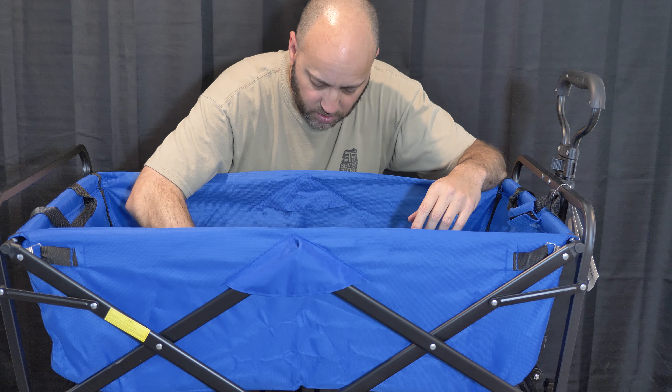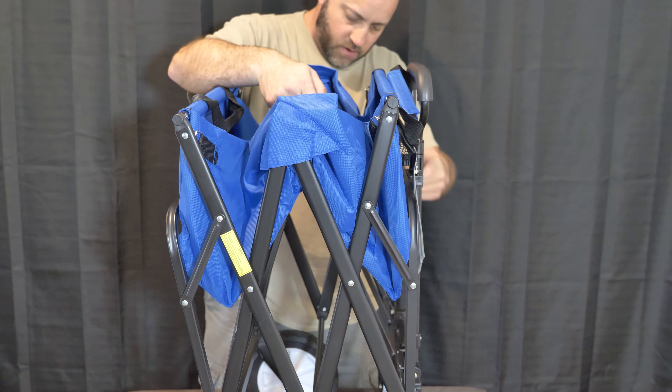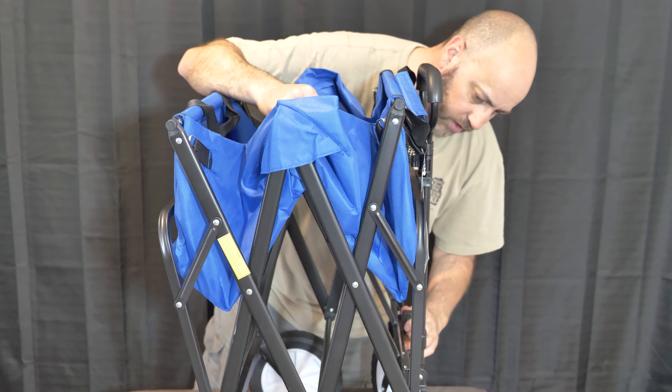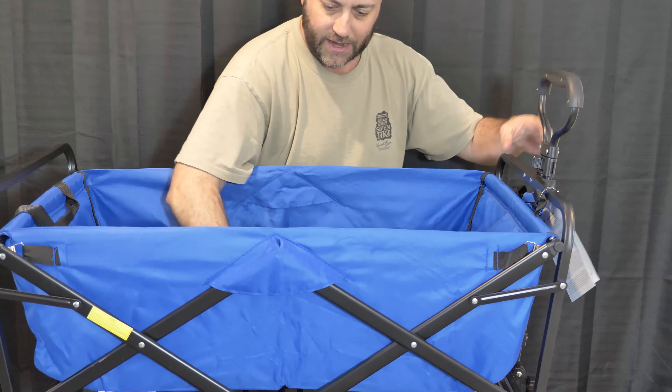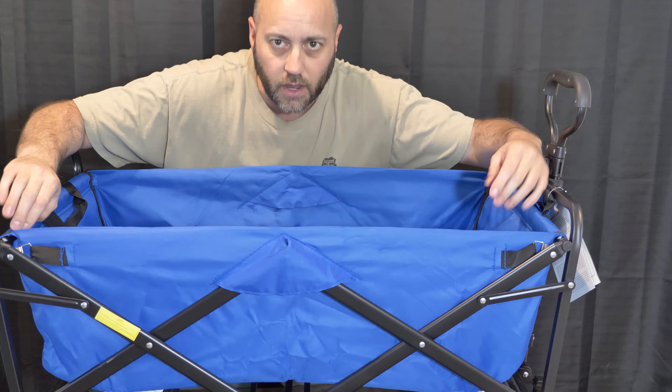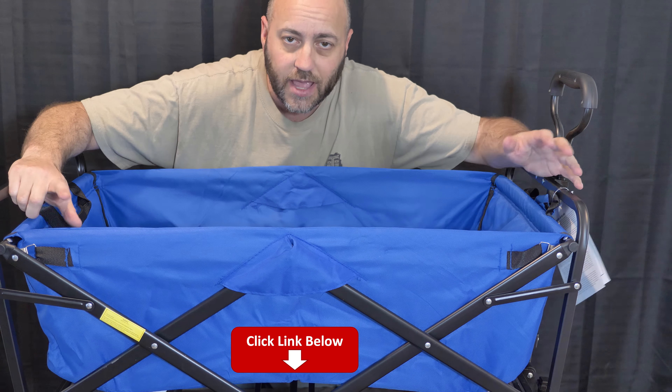There's a little handle thing in the middle that you just pull — it comes together. Seems like it is in great construction. This is the Mack Wagon from Amazon. If you guys are interested in this, I put a link down below. It's an Amazon affiliate, so if you do buy one, I get a couple bucks out of it. I appreciate that very much.